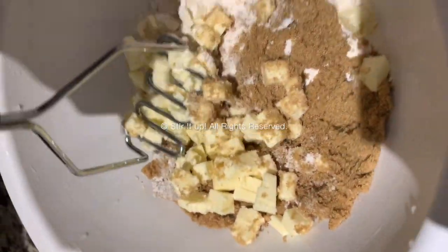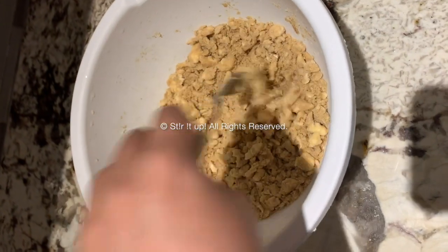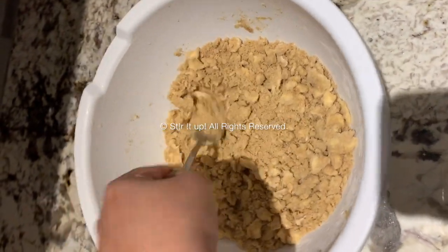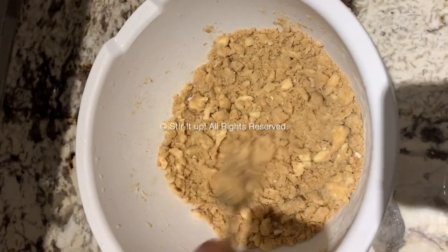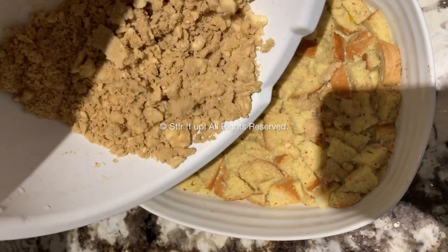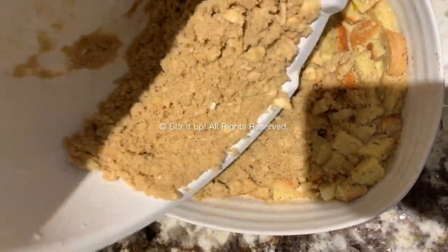You don't want to do this in a blender — you want it to be coarse because you want that brown sugar bubbling up when you pour it on top of the mixture. Do this right before baking: if you've left it overnight, pull it out of the freezer, pour this mixture on top, spread it out evenly, and press down if needed.